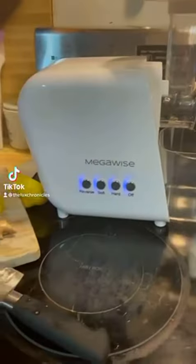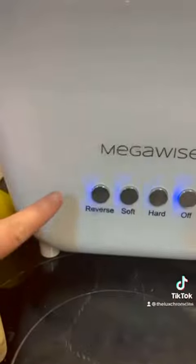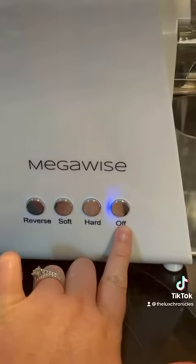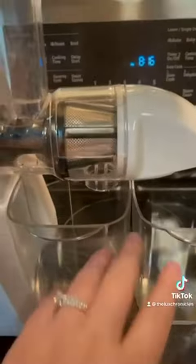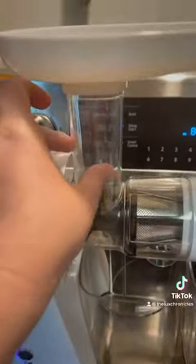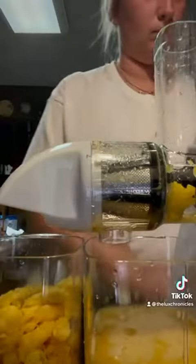Got this juicer from Megawise that I want to share with you guys. Here are some of the goodies that come with it. It has a reverse button, soft for softer items like oranges, hard for beets, and then an off button. You've got your two containers — one for your juice and one for your compost. It has the actual juicer part. This is where the compost comes out, there's the juice part, and that's where you put everything in.